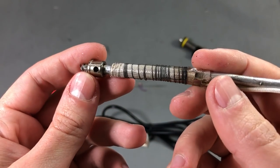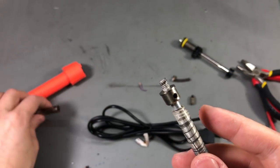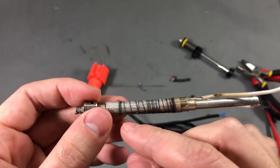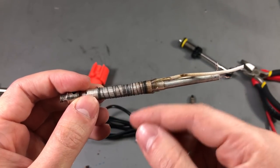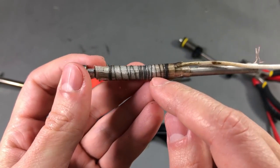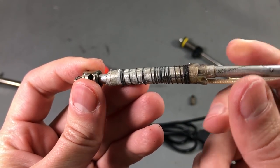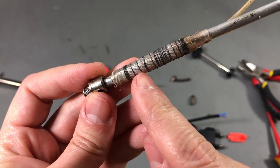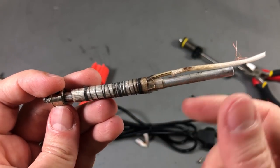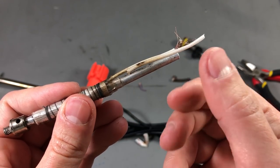Now this stuff you see here is not the heating element because this would be in direct contact with the metal shield. This is just a piece of wire holding everything wrapped together. The actual heating wire is beneath this fiberglass insulation and I'm surprised to see that this stuff which gets the hottest has not been affected as much as this fiberglass insulation of the wires.